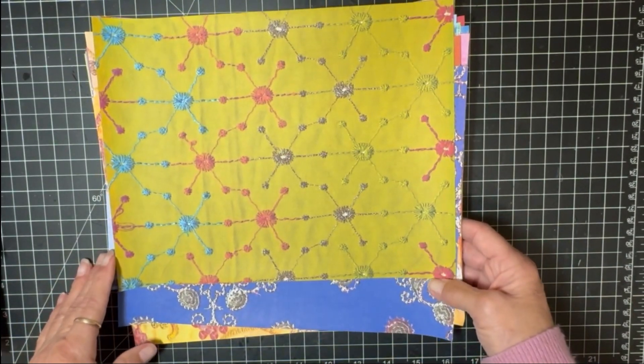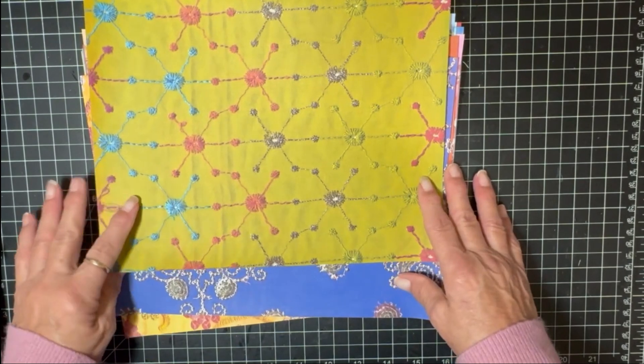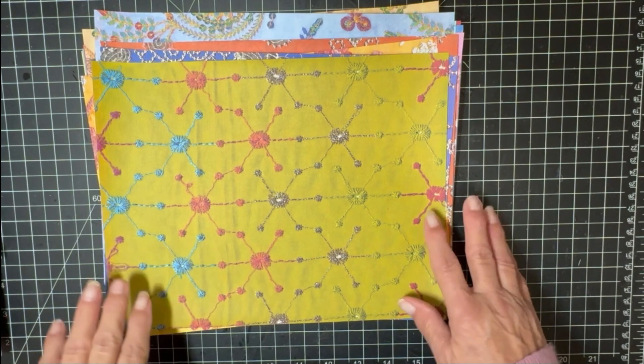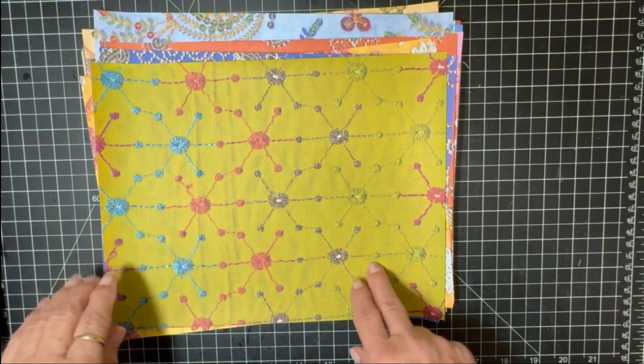I wanted to let you know that these papers are designed at 8.5 by 11 inches, 300 DPI, in high quality resolution. I have printed these on 32-pound presentation paper — I think it's HP paper.